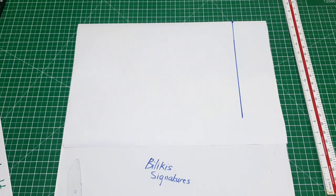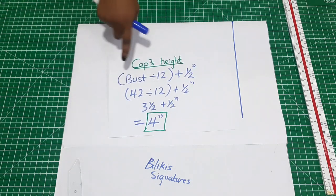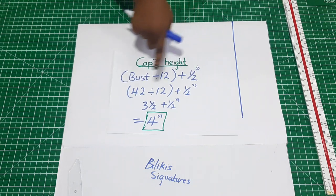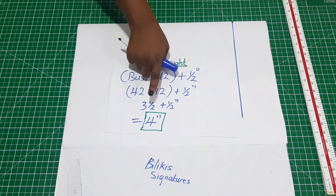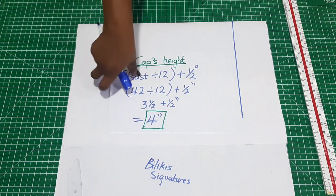Another thing you need to determine is your cap's height. How do you calculate your cap's height? That's very easy — it is just your bust measurement divided by 12, plus half an inch. My bust measurement is 42. When I divide that by 12, that gives me three and a half, plus half an inch, that's going to be four inches.